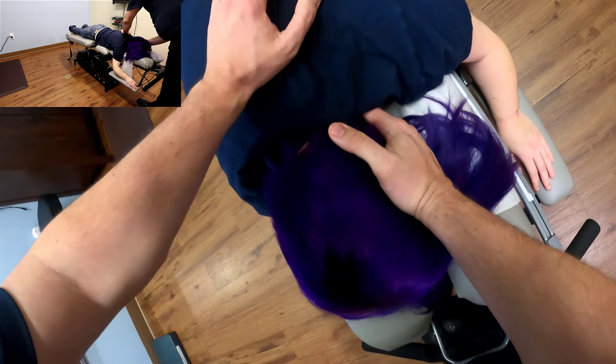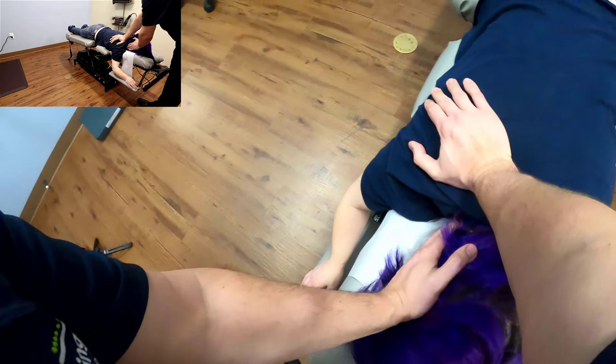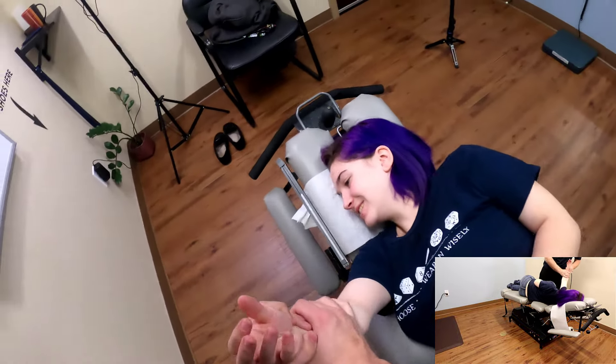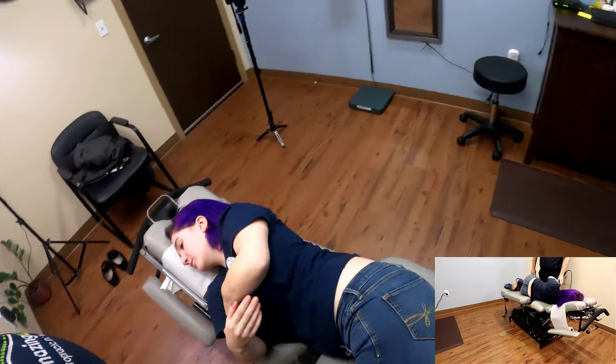We're going to start with an easy step first. We're going to get right in here, just going to get a nice little push. We'll go right in here. Back in business. Let's adjust this — perfect. That was good.